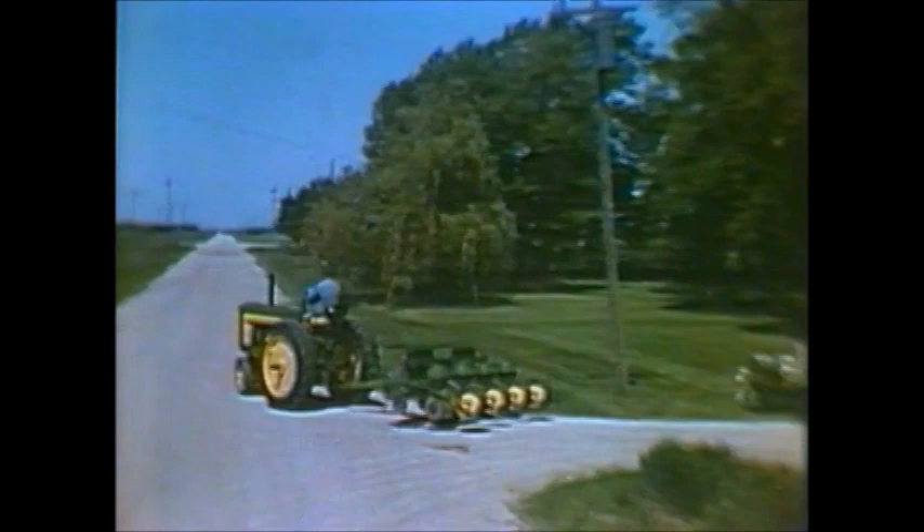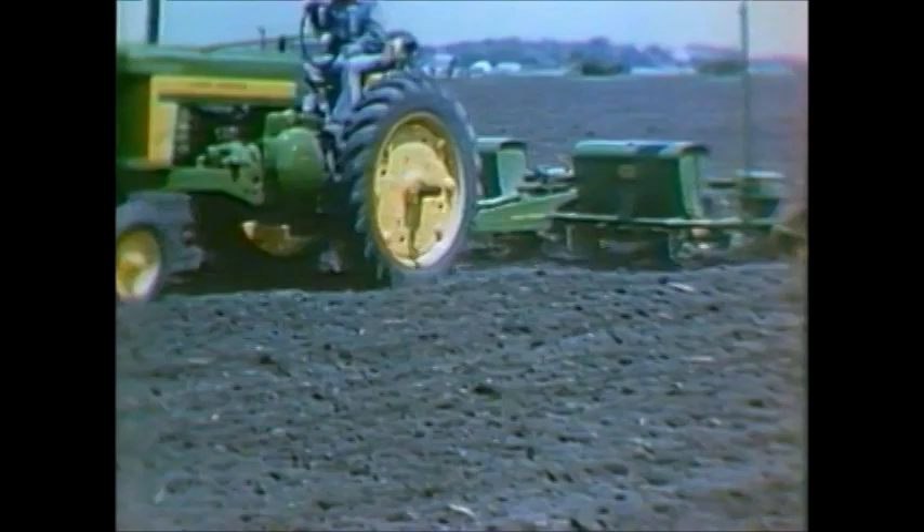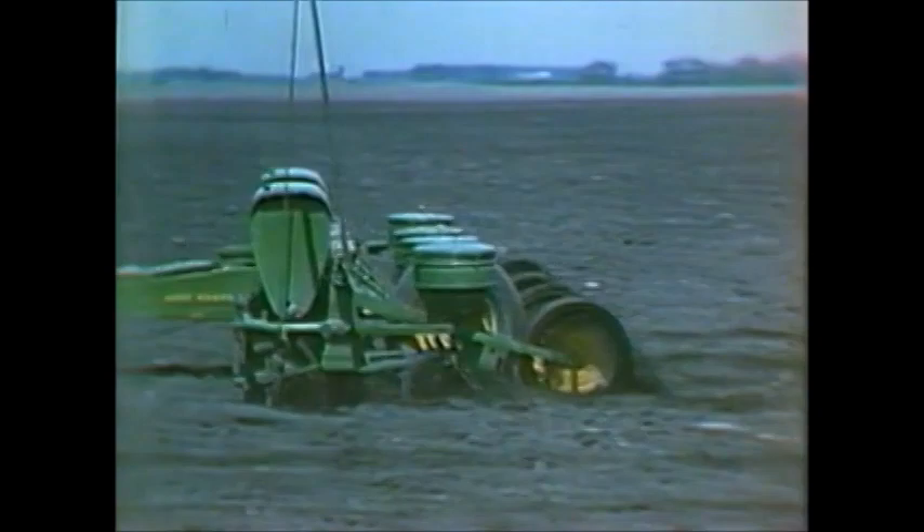Leading the parade of new planters is this 494, a four-row corn and bean planter that will out-date and out-perform all others. The new 494 will drill, hill-drop, or check-plant your crop with absolute accuracy. Everything from the big capacity seed cans to the built-in spring pressure on the runner openers is standard equipment on this new high-speed planter.